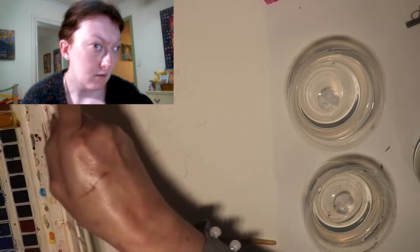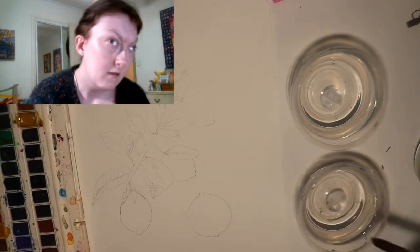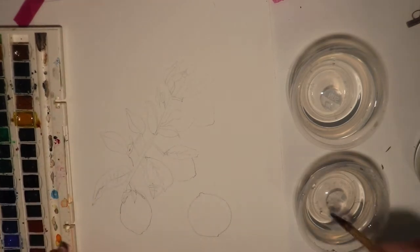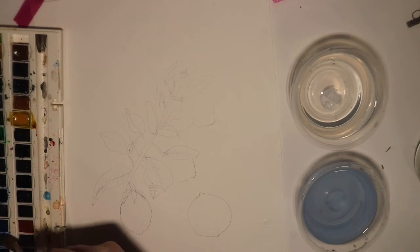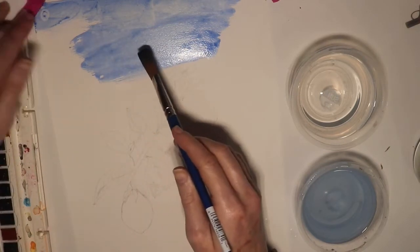I'm just gonna set up my paints and just wetting the brush before we begin. I'm actually going to start off with doing a wash background using this light blue. I'm going to use my watercolour brush and just go over the background of the paper with the blue. I've already gone over the paper with some water so the paper is already wet, so I'm using a wet on wet technique.